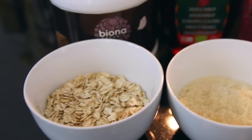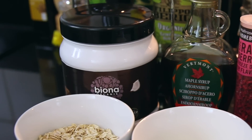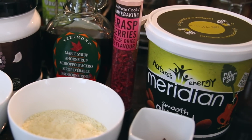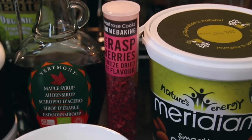For the cookie dough eggs you'll need: half a cup of oats, which we're going to grind into flour; half a cup of ground almonds; one tablespoon of coconut oil; one tablespoon of almond butter; two tablespoons of pure maple syrup; a tablespoon of chocolate chips, which you can chop from a chocolate bar; and a tablespoon of freeze-dried raspberry. If you can't get hold of that, you can just use chocolate chips for all of them. I just think it looks really nice to have half the eggs with chocolate chips and half with cute little raspberries.